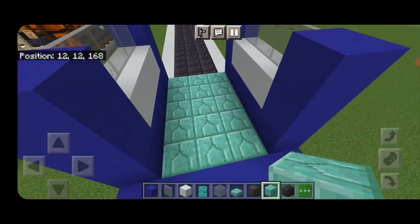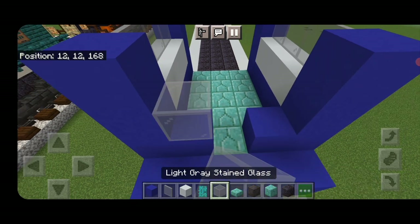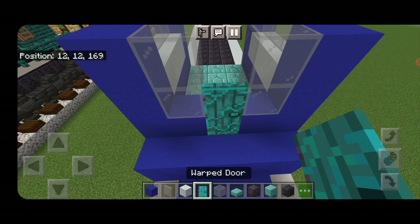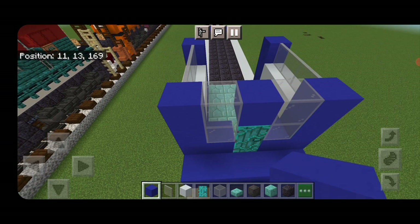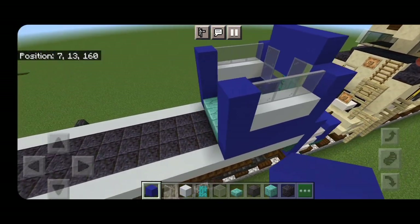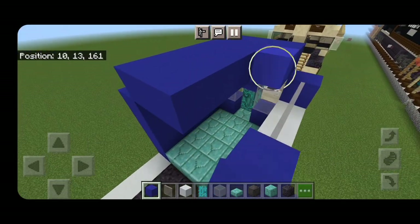Come inside and fill the floor of the cab section three wide with prismarine bricks. Then come down to this end — a blue concrete on each side, then two light gray stained glass blocks on each side, then put a door, and then a blue concrete in between the windows on top of the door. Then above this put three blue concrete across the top middle above these windows. Then swing around and fill in the cab roof three wide with blue concrete.